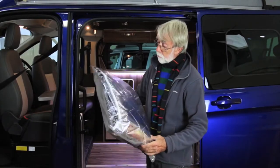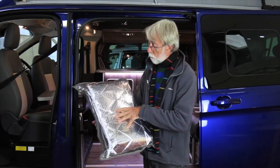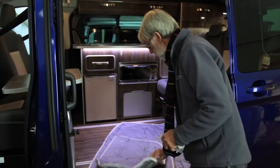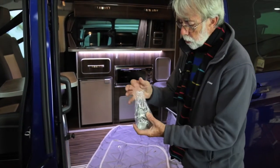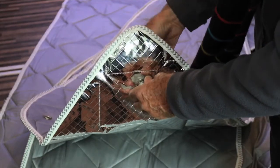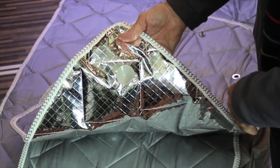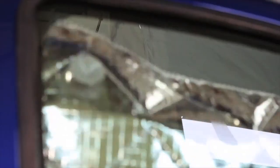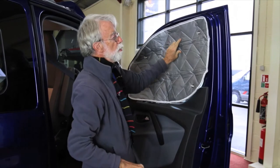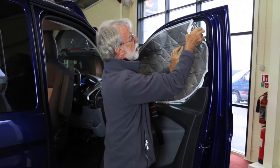Every Terrier comes with a pack of thermo acoustic panels which fit on the driver's and passenger side windows and on the windscreen. They're good at reflecting sunlight on the outside, they keep the van warm on the inside, and they also keep out daylight. When you first undo the pack you'll find a little bag of suckers. Simply insert them on the shiny side and pull them through. A quick lick on the suckers helps them adhere. Press them in place, and when you remove them don't tear the fabric away — just put your nail under the edge of the sucker and lift it off.